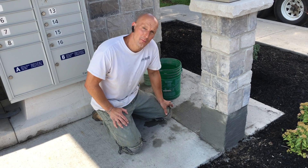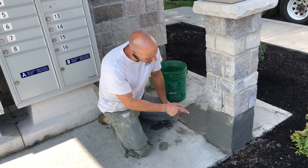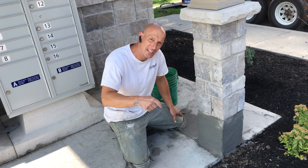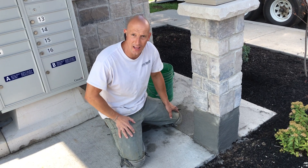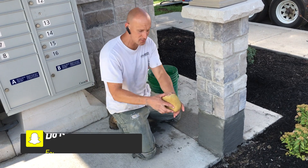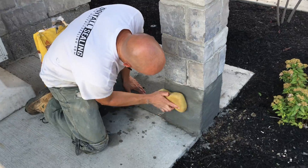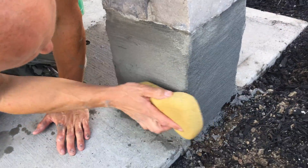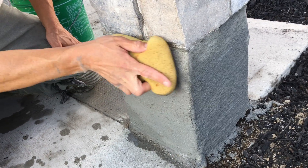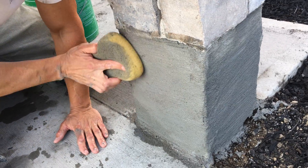We've let that dry for about 15-20 minutes now. If you're interested in getting these products — VersaSpeed or Sika123 — I'll leave a link down below. Now I'm going to do a sponge finish. I'm just going to get the sponge, get it a little bit damp, and work it in a circular motion to smooth the Sika123 out and fix any imperfections. After that's dry, I can see if I need any more coats of Sika.